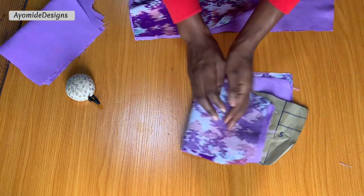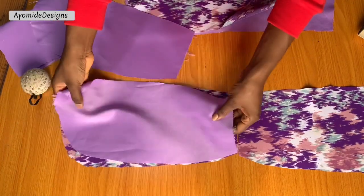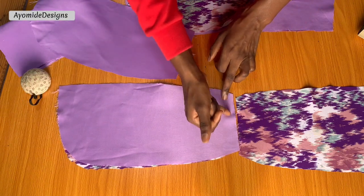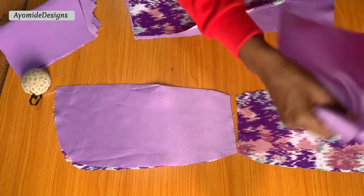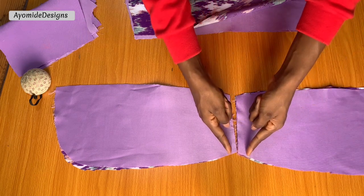Once I'm through with that I'm going to be working on the cup. The first thing I'll do is close up the cup along the center front. Placing right sides of the lining against the right sides of the fabric, I'm going to sew this down by a quarter of an inch only along the center front for now. This is just to clean up the center front and conceal all of the raw edges.